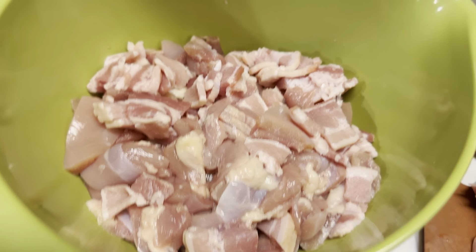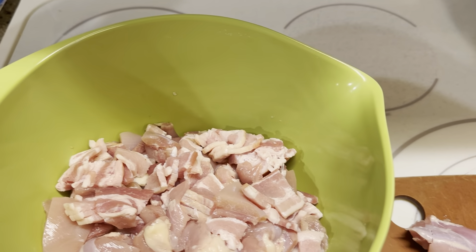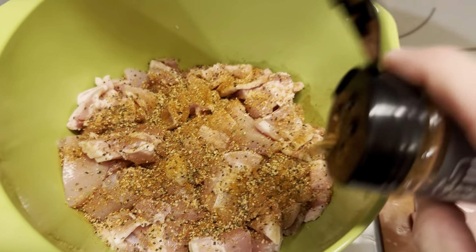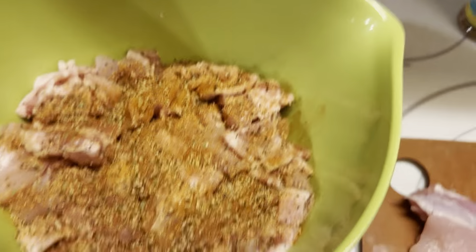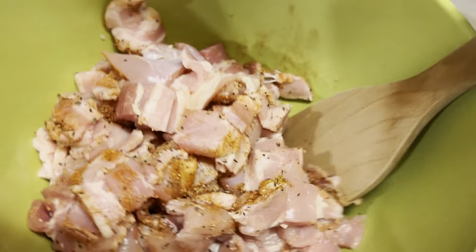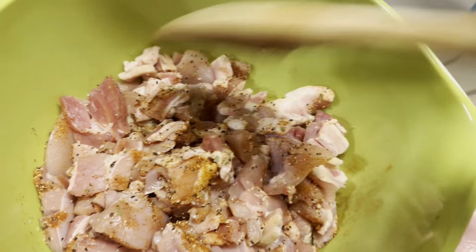All right, so we have our cut-up chicken thighs and our cut-up pieces of bacon. I'm going to throw a little bit of Lane's Fiesta seasoning on top just to give it a little awesomeness. We're going to be doing chicken bacon ranch grinders with this — give it a little bit of a different flavor. Go a little crazy, it's Saturday night. I'm going to mix it up.